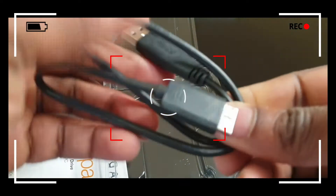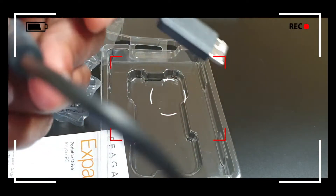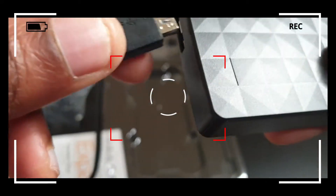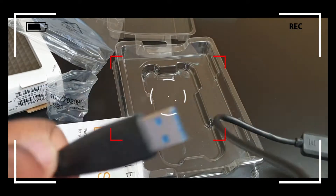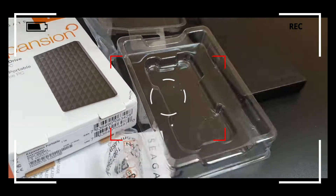So it basically consists of the hard drive and the USB interface. One end goes into the hard drive and the USB port goes into your computer. The LED indicator on the hard drive lights up, and that tells me that the hard drive is working.